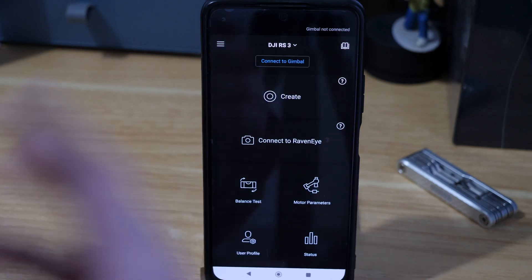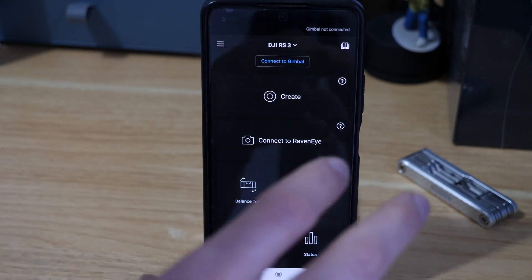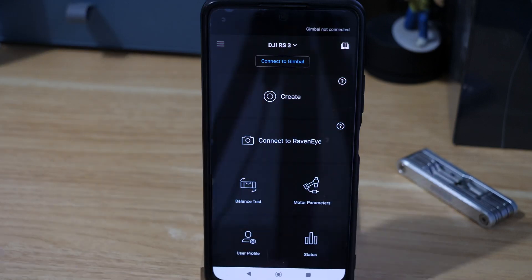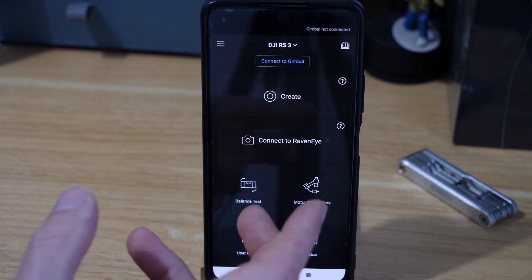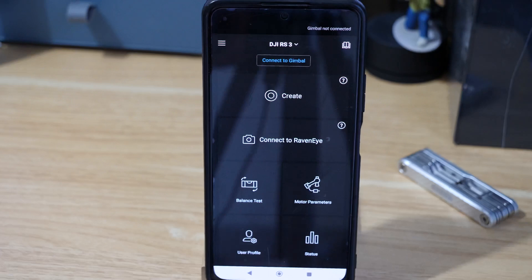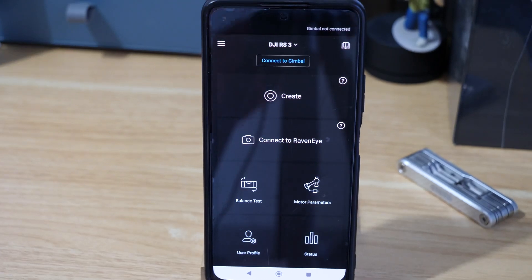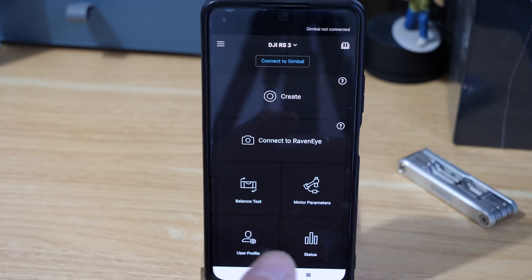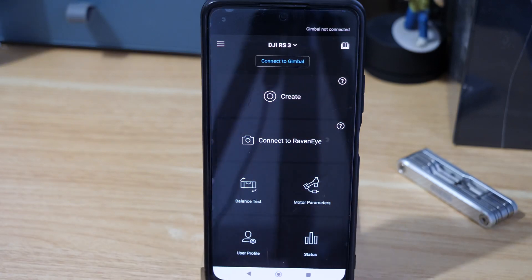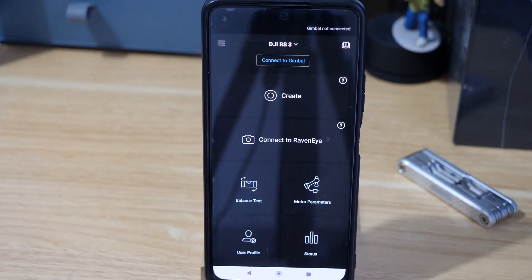These updates come fairly often — at the time of recording, DJI just released the RS3 and an RS3 Mini, so there are updates coming all the time with add-ons and new features for the Ronin. It's worth knowing how to do this. It's not a bug as such; it's just that the app store can't update the apps for you anymore, so you need to do it manually. Hopefully that's been helpful — if it has, give the video a like, and subscribe if you want to see more content like this.